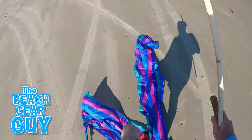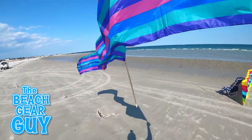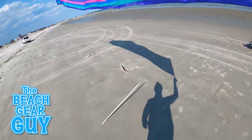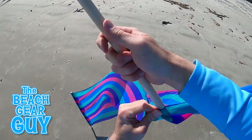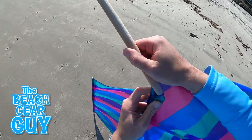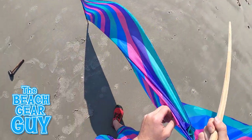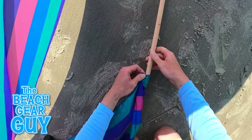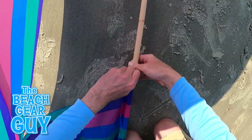This may be a good time to mention that I would recommend having a friend help you set up any kind of beach wind blocker, especially on a windy day. As you can see, it was a bit of a job trying to slide the poles back into the windscreen sleeves, but with a little patience and determination, I made it happen.